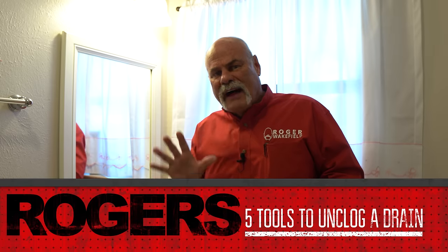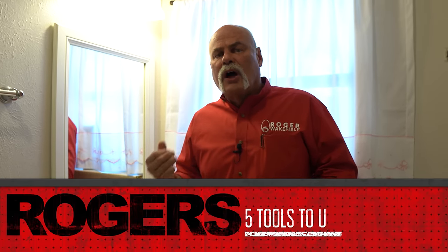What we're going to talk about today is five different tools. Some you may actually have around the house, some you may not. I'm going to show you five different ways to un-clog a drain, and this is something you can do at your house very easily. Make sure you hang around until the end so you see my favorite tool to un-clog drains, toilets, and tubs — it can actually work on all three.